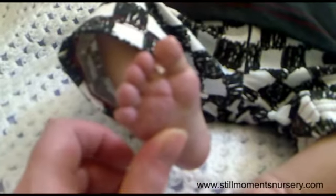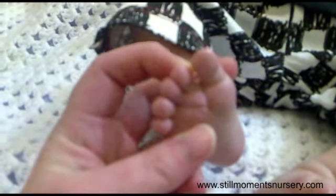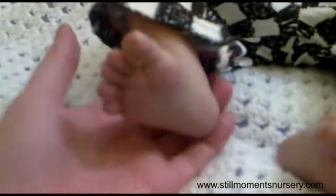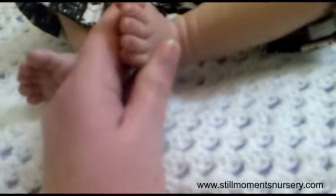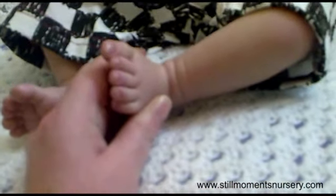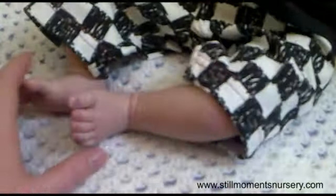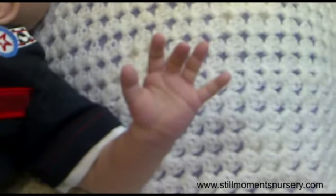Here we go — little feet, which is so cute. I love his little toes. I love the way that there's a little gap between the big toes. I just love having his little feet out, his little hands.